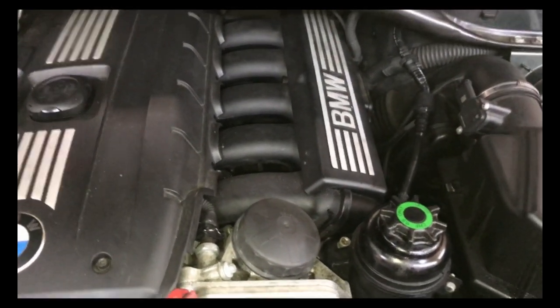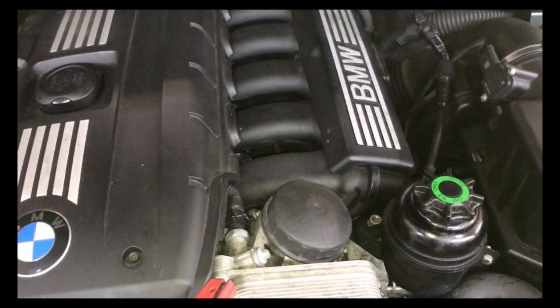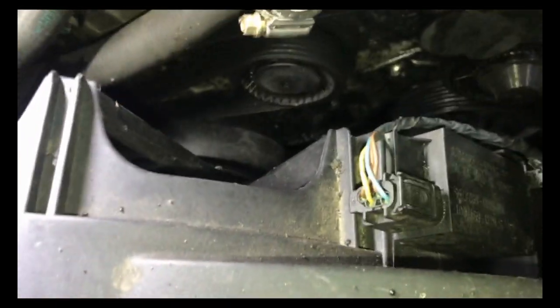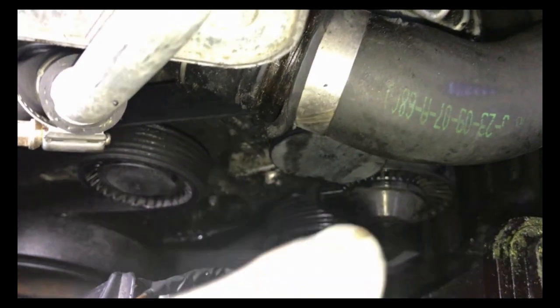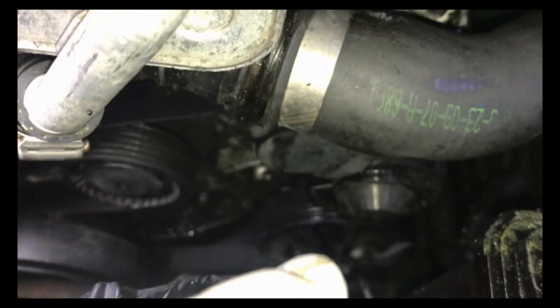Today I've got a 2008 BMW — I do believe this is a 3-liter — and the problem with this car, you can see all the oil leaky mess down there. Oil has leaked all over the belt, causing the power steering pump to slip and causing the alternator to slip.